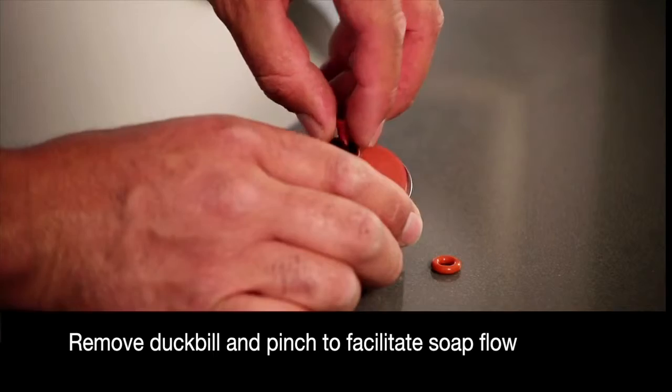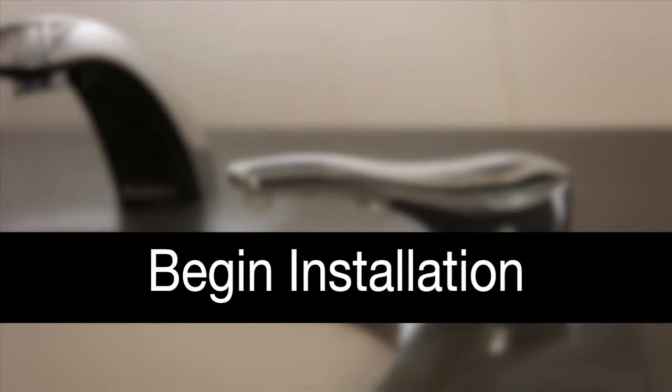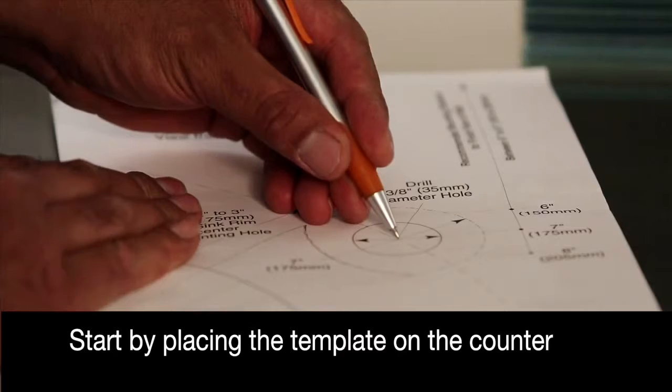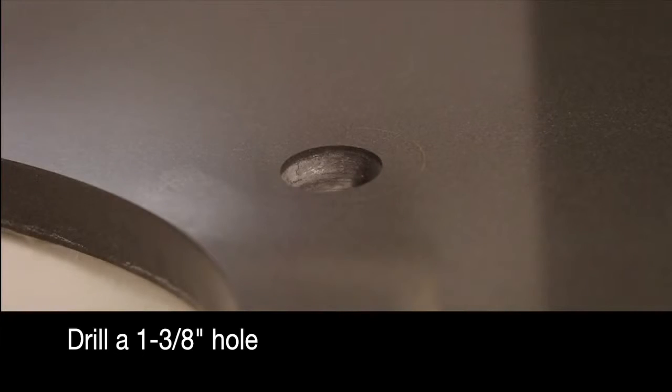Remove and pinch the duck bill and follow these simple steps for a successful installation. Begin by using the drill template to mark the location of the dispenser, and drill a 1 and 3/8 inch diameter hole through the countertop.